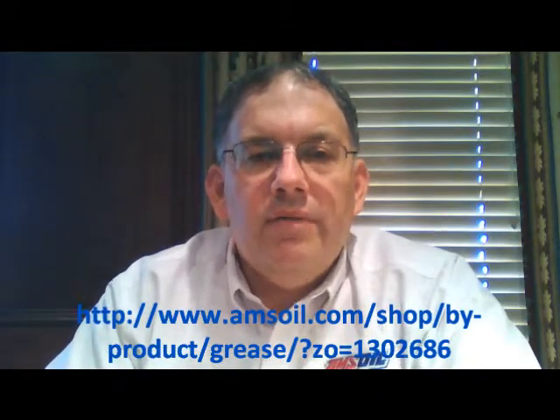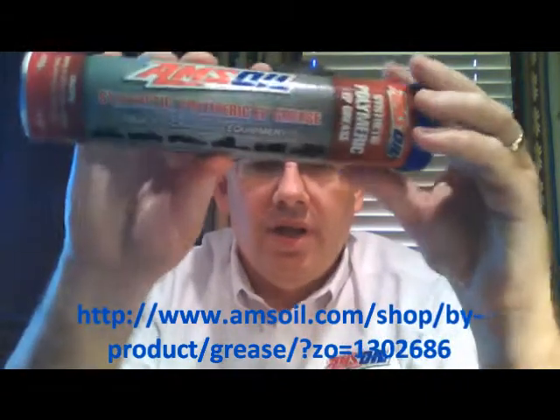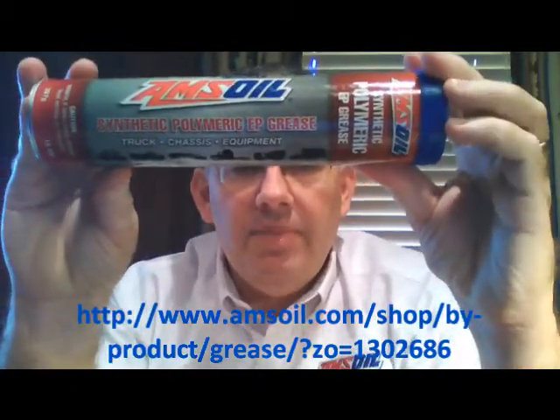Hello YouTube and welcome to Synthetic Oil Info. My name is Tom Brown and in this video I want to talk about AMSOIL's Synthetic Polymeric EP Grease.